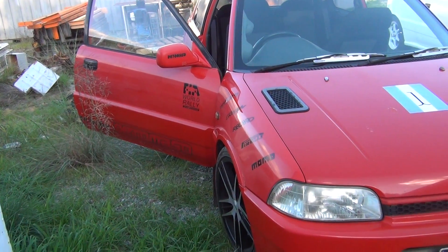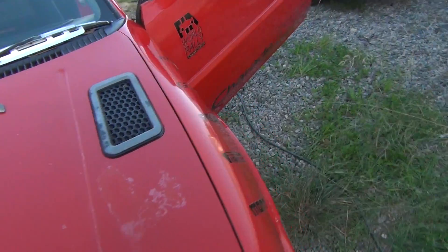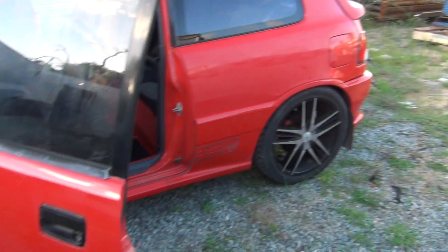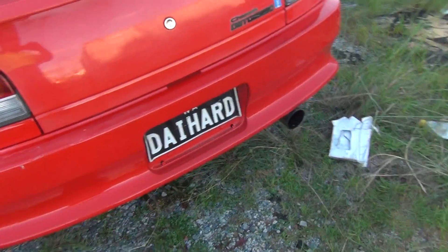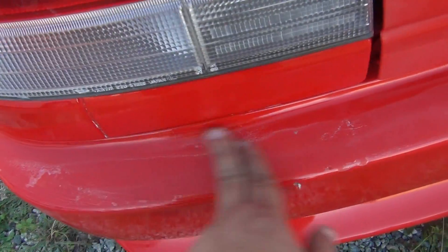G'day everybody, it's me again — part two of Shazza getting some love. The car's getting a polish, needs a bit more done but it's looking quite good now. Just need to go through and re-polish, then touch up and re-polish again. There are a couple of spots I can't fix obviously because of the damage there, but yeah, it's getting there.